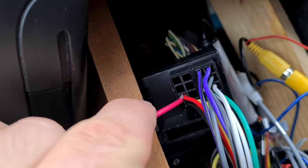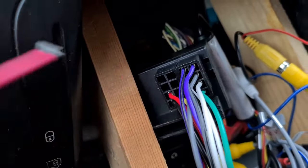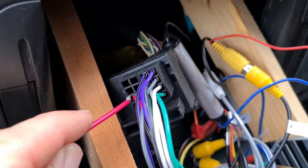Still got a little bit of crackling in the background. But if I take that wire off, there's nothing. Put that wire on there...